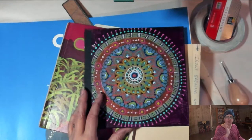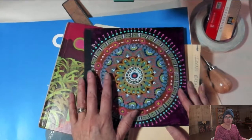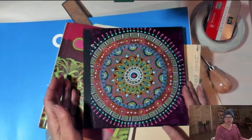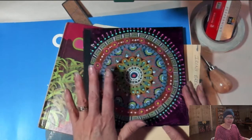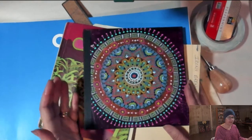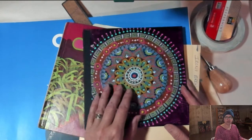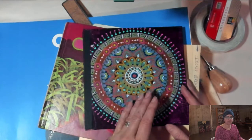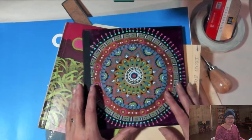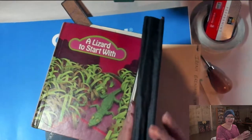Throughout the month of December I'm going to be working in this end-of-year reflection journal, and I'm going to invite you to do the same — whether you make your own journal or work in one you already have. I want to encourage you to follow along with me from December 1st through the end of the month. I will be going live Monday to Thursday at 6:38 Mountain Time.